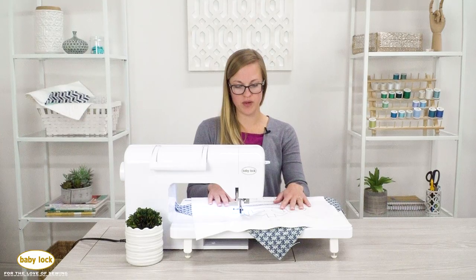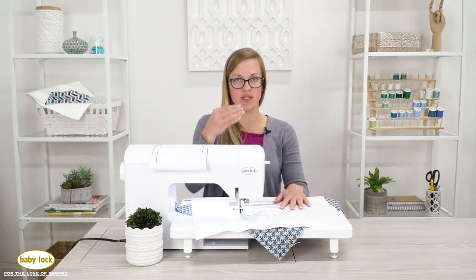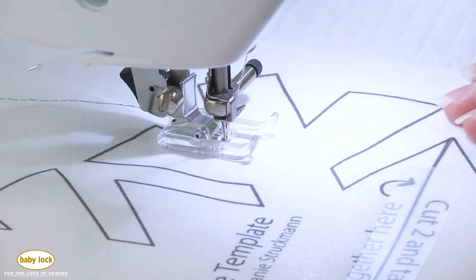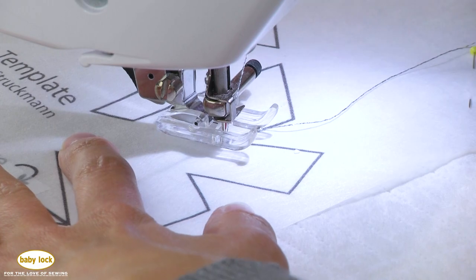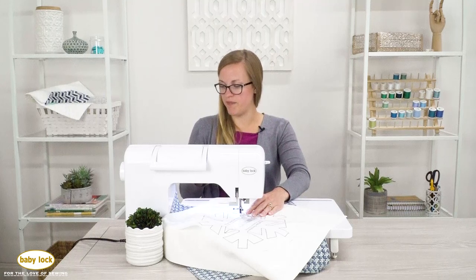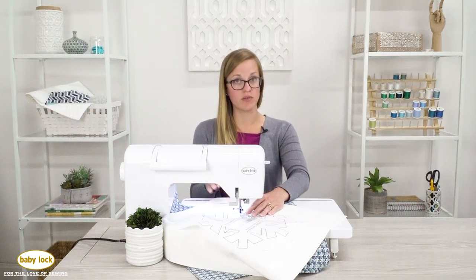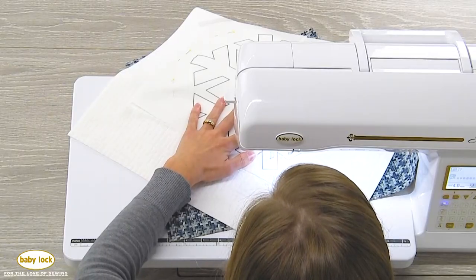When you use a triple stitch, make sure to follow which stitch it's on — it goes forward, backward, forward — so complete that set of three before you turn your corner. To pivot you can lift your foot, but if you have a machine with a hands-free presser foot lifter, like a knee lift or the automatic pivot feature, that's really helpful. My machine has the automatic pivot, which lifts the foot every time you stop sewing so you can pivot — I'm super excited to use that with this project.